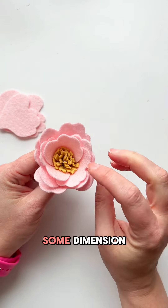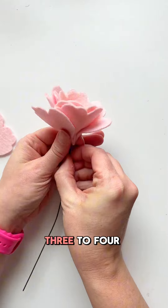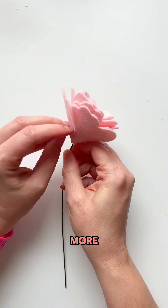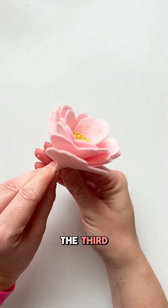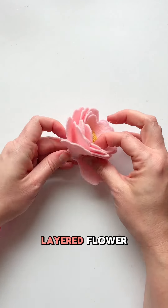To give some dimension, we just keep going around. You can add three to four to five petals as you go out and add more. I added three on the very first layer, then four on the second, and four on the third, but you can change that up. This is just a really pretty layered flower.